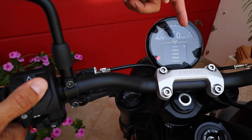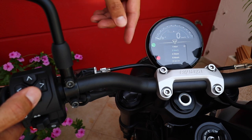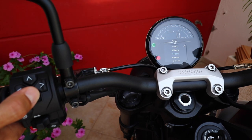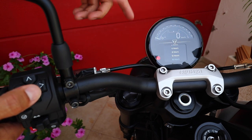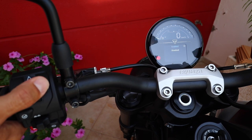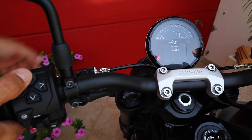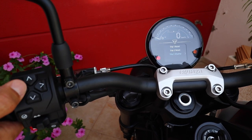On automatic, you can have your onboard computer reset your trips after one hour, two hours, three hours, four hours, six hours, eight, 12, or 16 hours of riding, depending on your wishes. You can do the same on trip two. Trip two display will be enabled or disabled, as I showed you on the home screen before. You can also choose that.